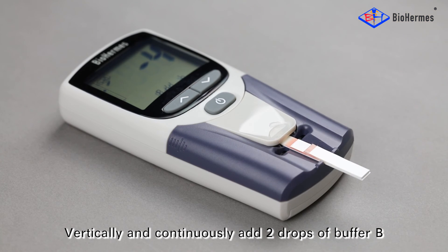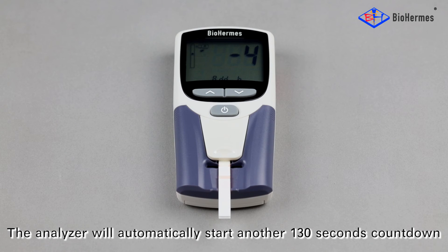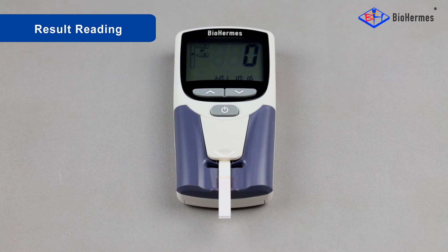Buffer B adding: Add two drops of buffer B to the buffer port after the voice prompt.